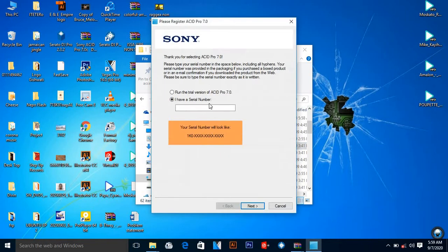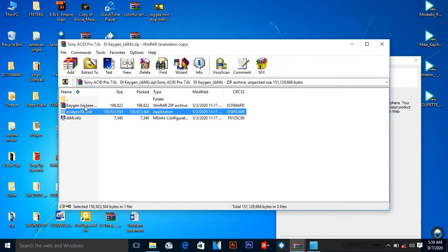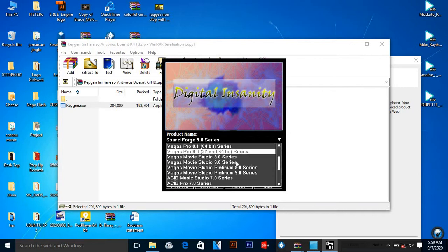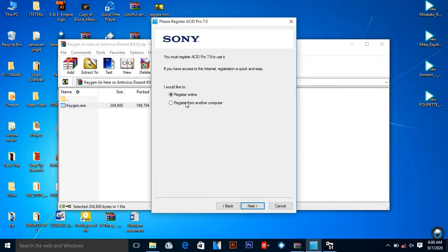Now we're just going to start our registration. You can close this one and come back to Sony ACID, then run the keygen again. So what you're going to do is select which product you want to patch — our product is Sony ACID Pro 7. You can see our machine ID, and we're going to copy the serial number and paste it into Sony, then go 'Next'. Register from another computer — do not register online — then place 'Next'.